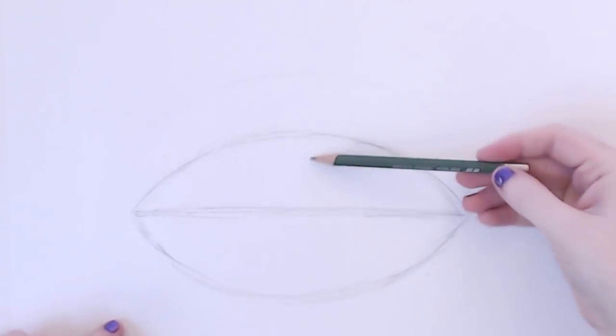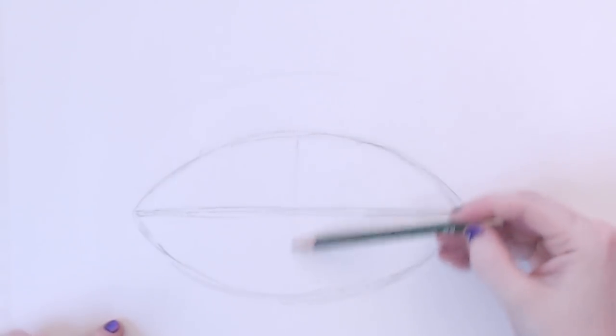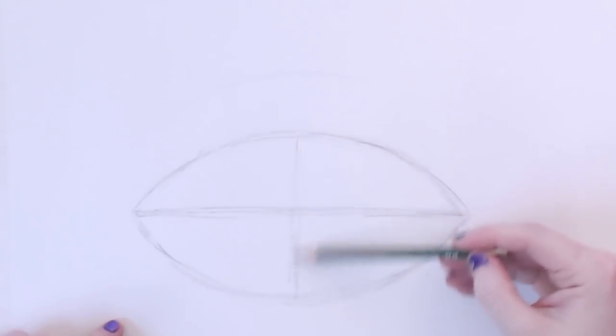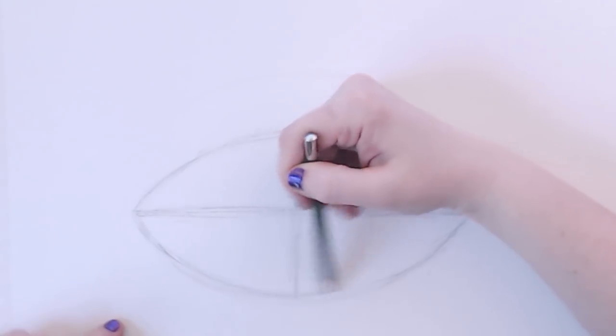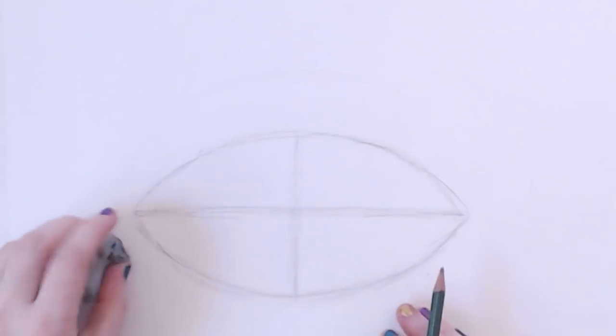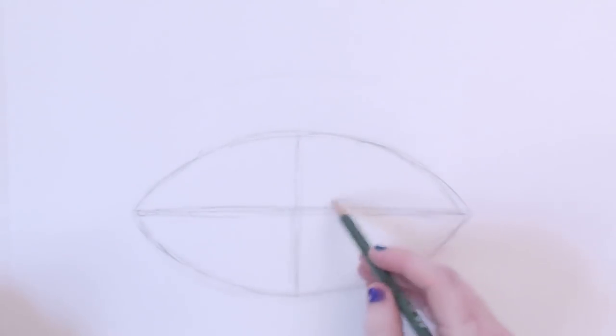Now I'm going to draw a line from the widest point of this football to the other side, like so. I'm doing this for the same reason that I do this whenever I draw a face — it's to help me keep track of where all the parts of the face are. And in this case, since we're doing a half mask, I can line up where I want the eyes to go.